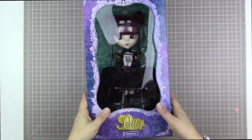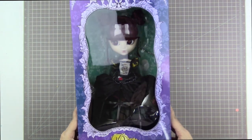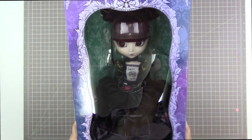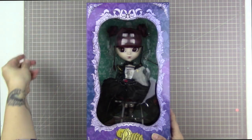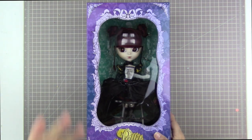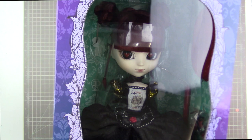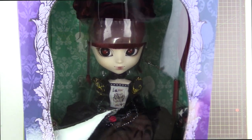Hello and here I am with another doll unboxing. This is a doll that I have been waiting for for so long. This was one of the very first dolls that I wanted back when I first started collecting dolls, which was maybe 2014 or maybe 2013. I can't quite remember when I started, but it feels like I've been wanting this lady for a very, very long time.